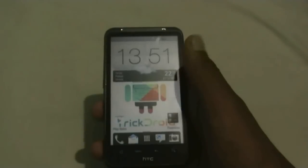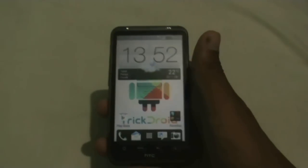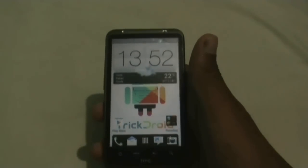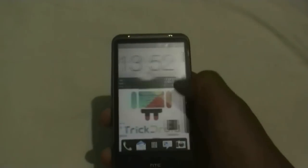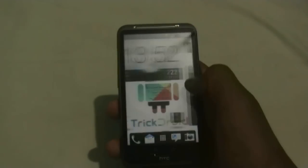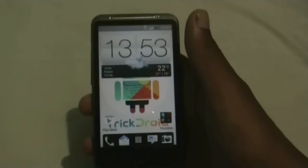Some user interface optimizations and some RAM optimizations have been done. Right from the lock screen you can see that the weather animation works, the lock screen is pretty smooth, and the ROM is also smooth and fast. You can just see the transition effects. Now let's go to the notification bar — you get the Sense 4 style notification bar with the settings link.